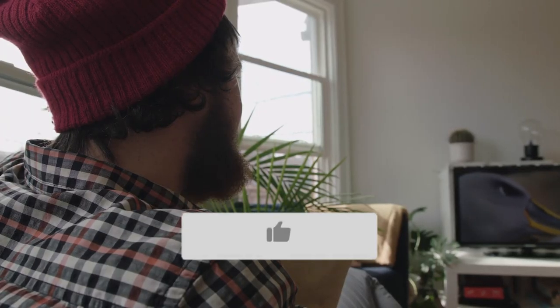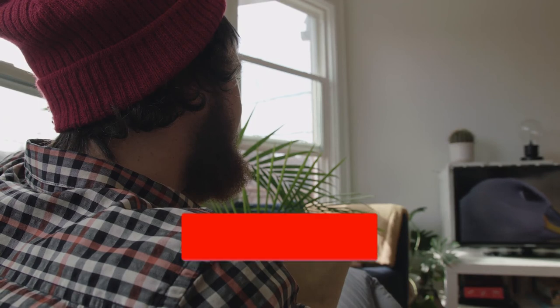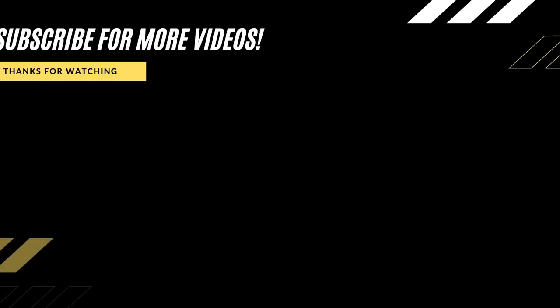Hopefully this video was helpful to you. If it was, click a thumbs up on it, go ahead and subscribe to my channel. I make tech videos all the time and I would love to have you back in the next one. Take care.